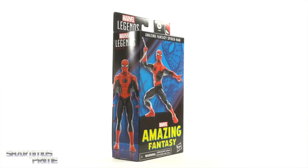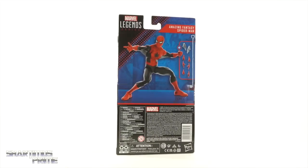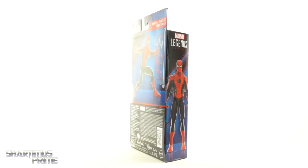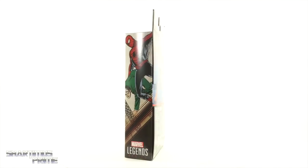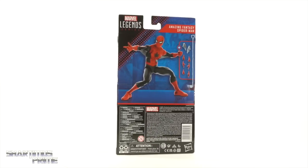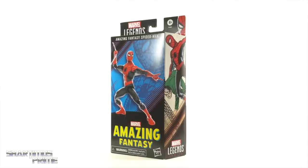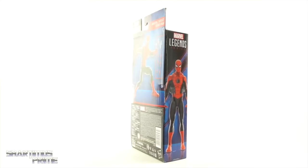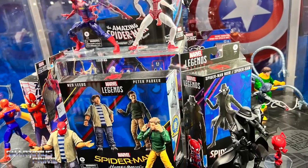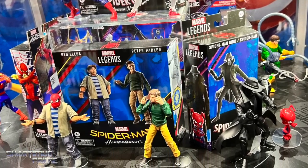Hey, what's up guys, Shardness Prime here again talking about a figure that I've already reviewed, but now I have a brand new copy for my own collection. I want to give a big thanks to Hasbro — I am so stoked to have this again. I was so sad to send it back, and now I have one in the actual box. To my surprise, Hasbro actually did not bring this figure to their display at the Hasbro booth.